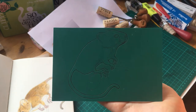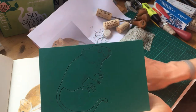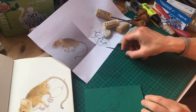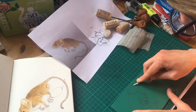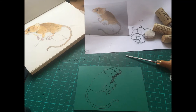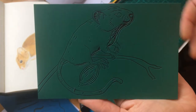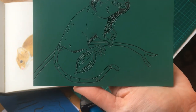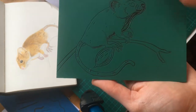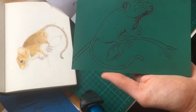Lino cut is a much longer process than people think — it's not particularly quick. I might not film all of this but I'll include some clips of the carving. I've now got most of the mouse carved out and I've also adjusted the branch. Now it's about taking out the background, so that's what I'm going to do.